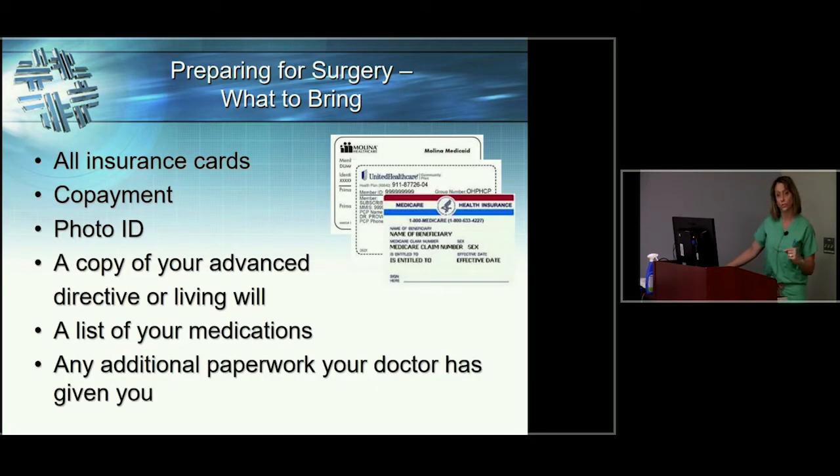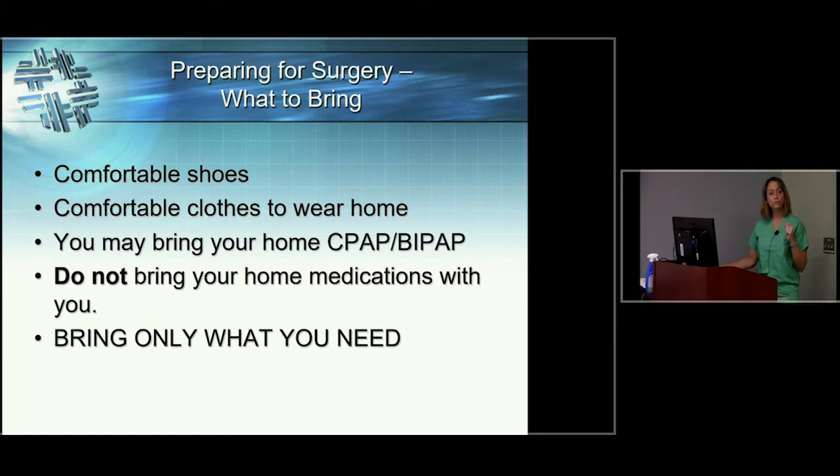On the day of surgery, you need to bring your insurance card, a photo ID, a copy of your living will if you have one, a list of your medications — not the pill bottles themselves — and any paperwork you've been given from your surgeon's office or preoperative testing. Put those all in a folder and stick it in your bag. Bring comfortable, sturdy shoes — no flip-flops or tripping hazards — and comfortable, baggy clothes to wear home. Our occupational therapist will speak to dressing more later. Bring your CPAP if you use one at home, since it's already dialed into your settings.